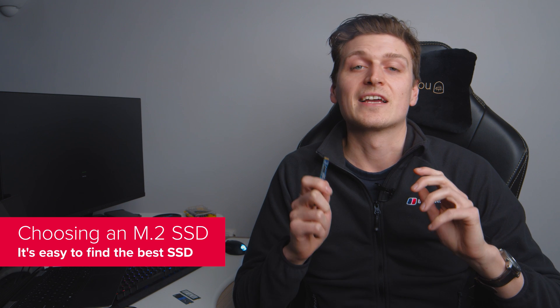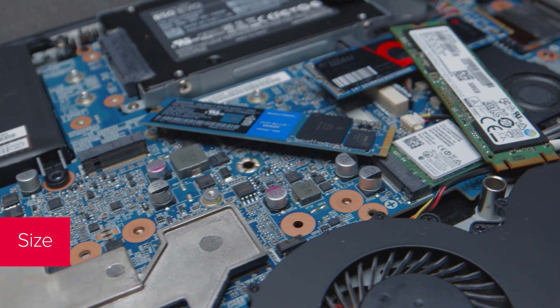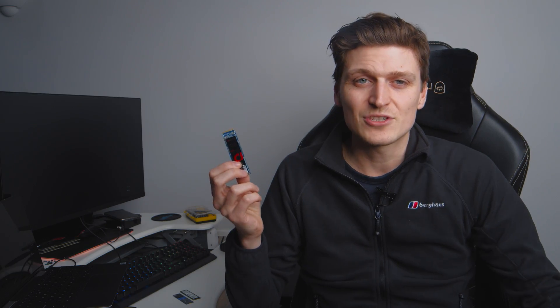There are three things to look out for in relation to any M.2 slot: size, key, and interface. First off, size. There are various types of SSD in the M.2 form factor, but when you get down to it there's usually only one to consider: 2280. The first pair of digits represents the width of the drive in millimetres — 22 — and the second the length, in this case 80. Whilst there are typically three sizes — 2242, 2260, and 2280 — the most commonly utilised by most manufacturers is the latter. That's the default for just about every device outside of very compact laptops, and the most common slot you'll find under the hood of a gaming laptop.